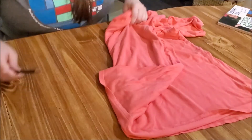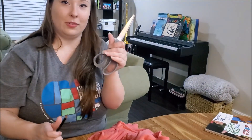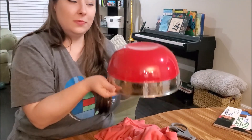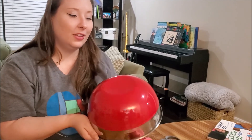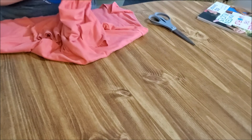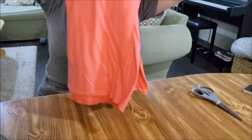All you need for this is a t-shirt, a pair of scissors, and a bowl. You don't have to have a bowl, but if you want a good precise cut you can use a bowl. And a pencil or marker to mark the cut — that's just for the opening of the bag. So first we're going to fold this in half and do the arms.